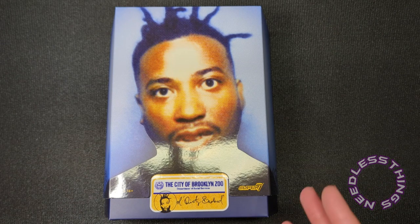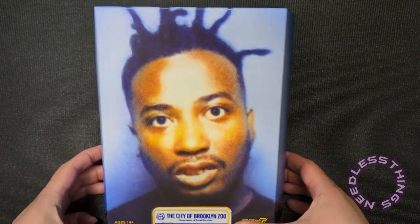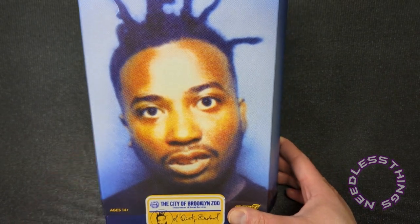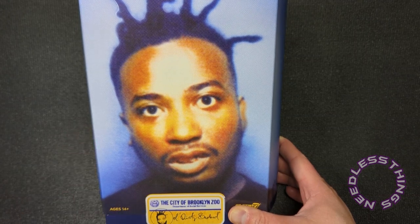This was tops on my Super Seven Ultimates wish list. I knew I wanted to unbox it, and this is the first opportunity I've had to do it. I just feel like I'm in the right frame of mind for an ODB figure right now.